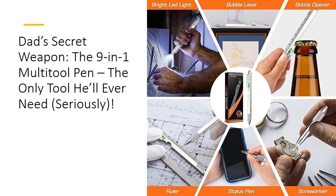When it comes to bang for your buck, this pen delivers. Priced affordably and packed with features, it's the ultimate value for money. Whether you're shopping for Father's Day, a birthday, or just because, this multi-tool pen is a thoughtful gift that shows you care about quality and practicality. It's the gift that keeps on giving, with every twist, click, and pop — Dad's going to love it.